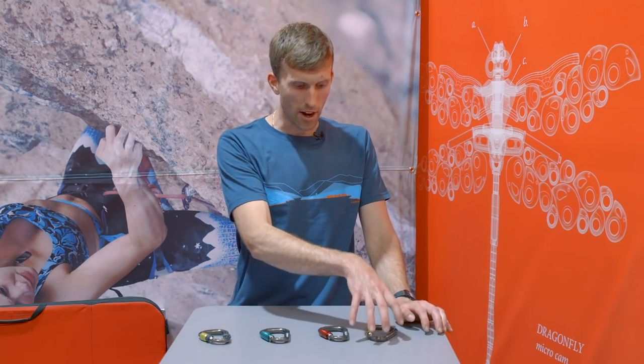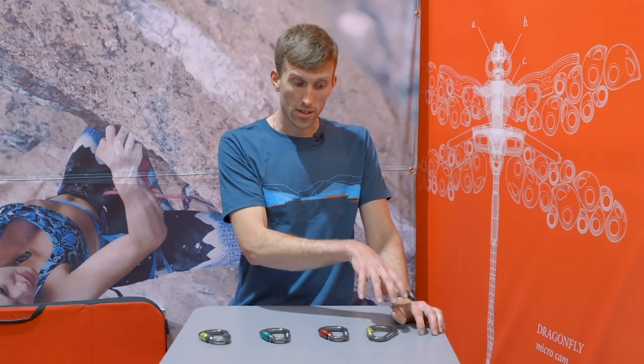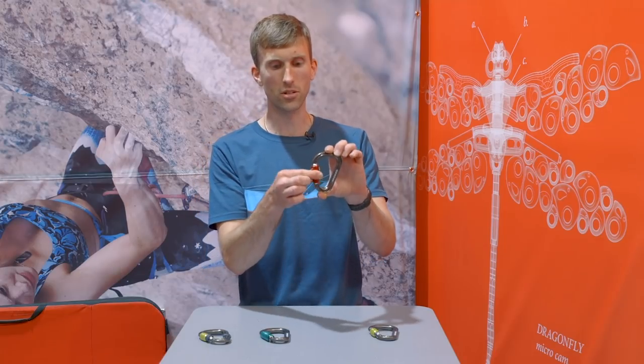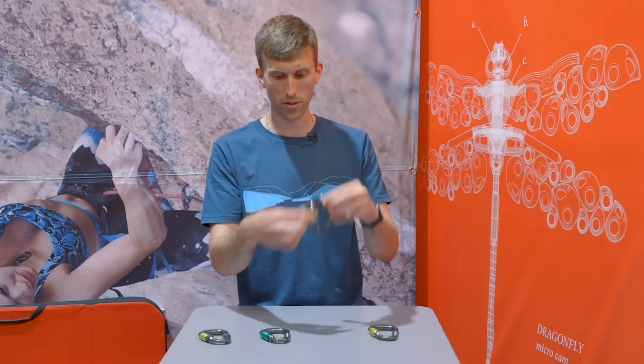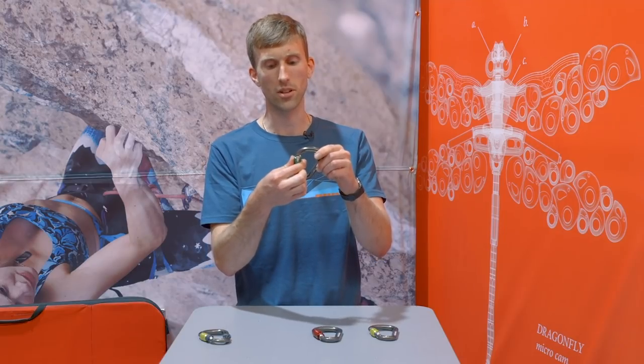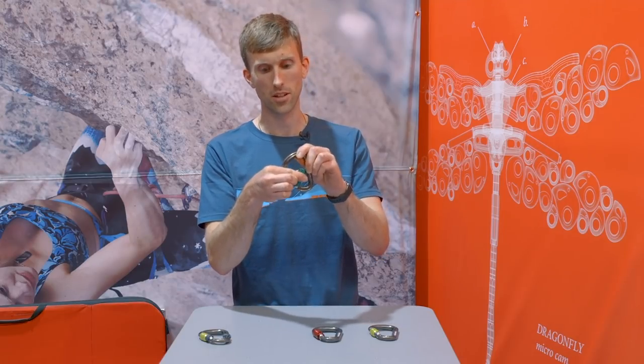Normally in a carabiner this kind of size, you only get the screw gate option. We've managed to squeeze in both the quick lock, which is a single motion rope to open, and also our lock safe, which is the free motion — so it's the rotate, then up and rotate to open it.